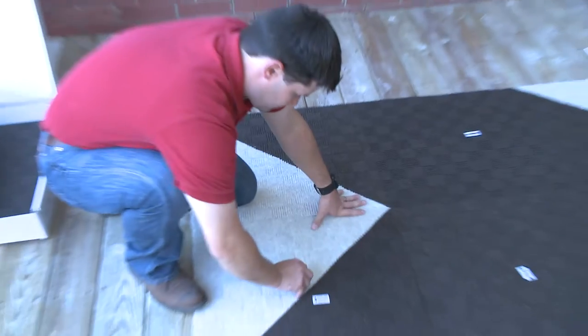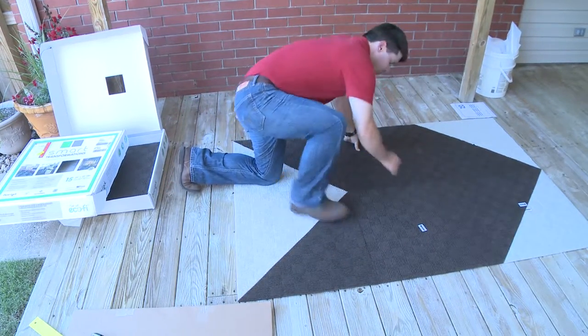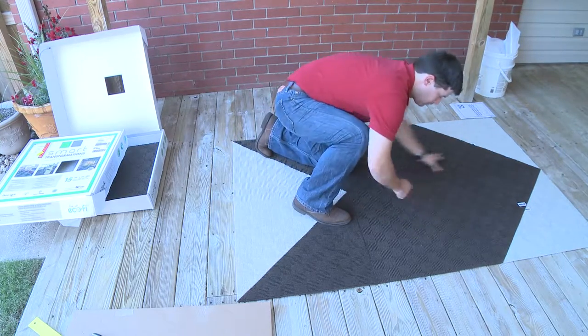The Smart Transformations collection features a safe and natural silver and copper technology to resist deterioration of the carpet caused by mold, mildew, and odor.